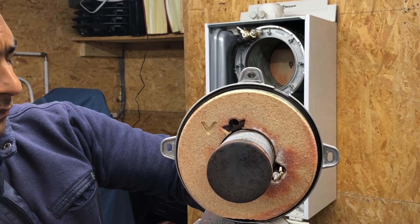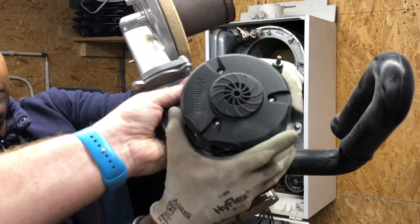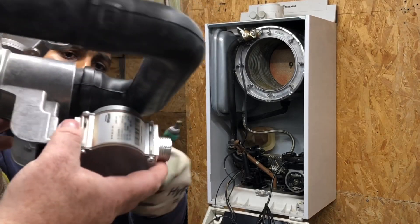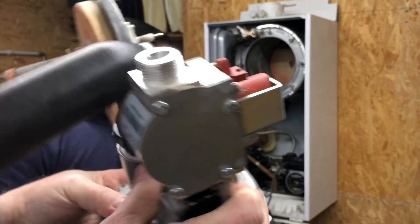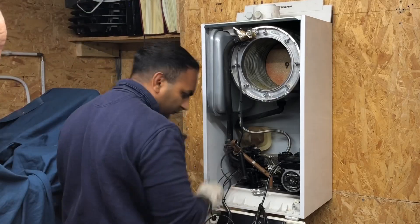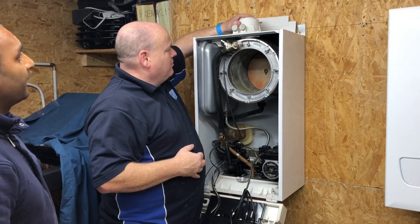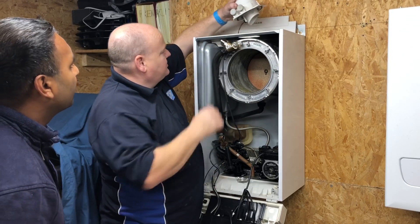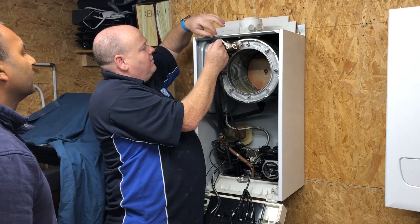This bit at the bottom is part of your fan. That's your fan there, and then you've got your gas valve. If you're in a customer's house you might only be able to lift this up a little bit, but what you're doing is taking this out from the top of the heat exchanger.